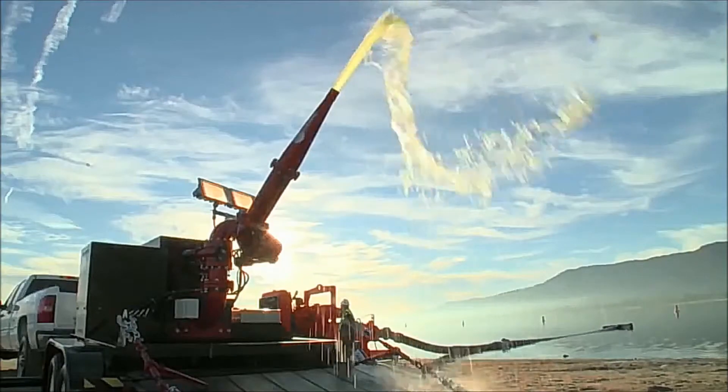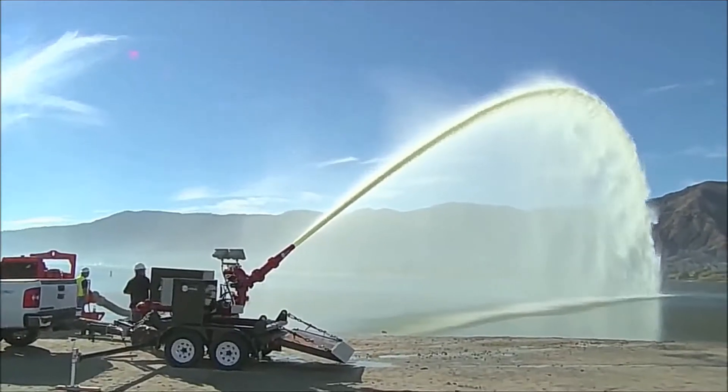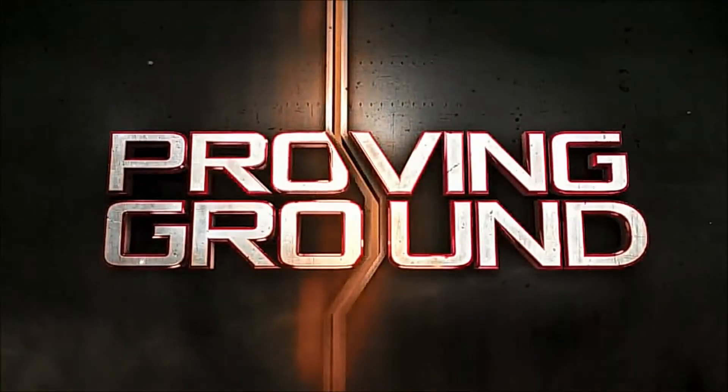But the water cannon delivers a bit more than a splash of cola — about 16,000 gallons more. Will Ultra Ever-Dry hold up? Let's find out on Improving Ground.